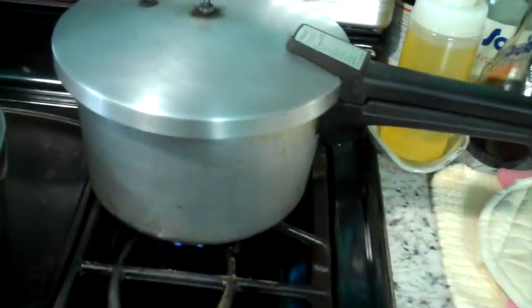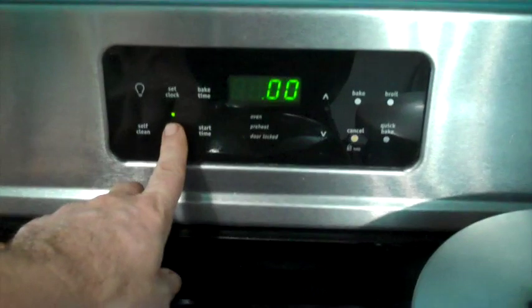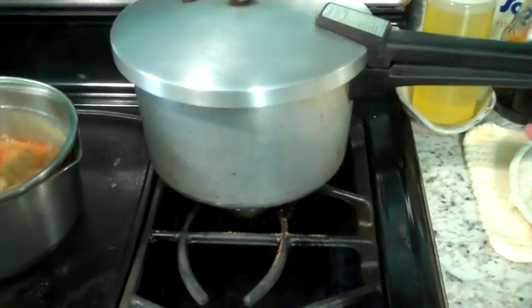I can hear it boiling now. I'm going to turn it all the way down to the lowest setting and set my timer for five hours — just let it simmer and bubble for five hours and it'll be done.